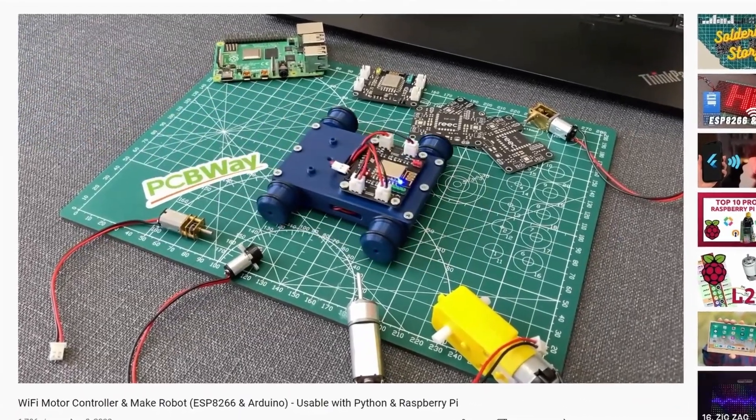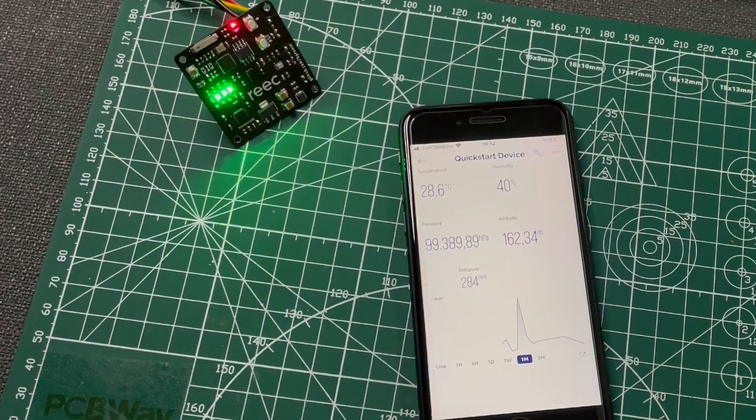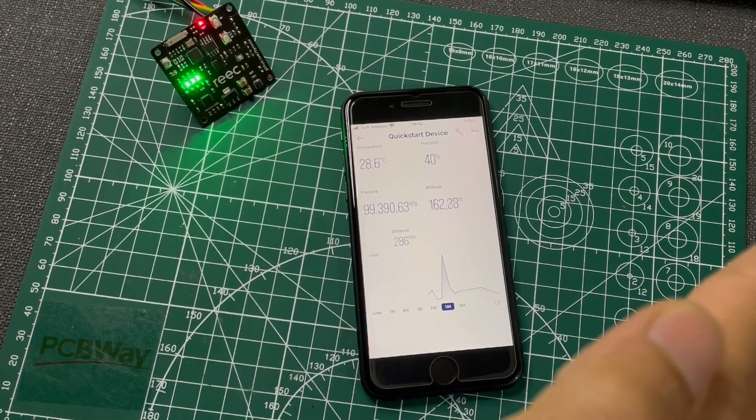With this board, we will control the robot I made in the previous video, and also we will connect to the building cloud with this board.